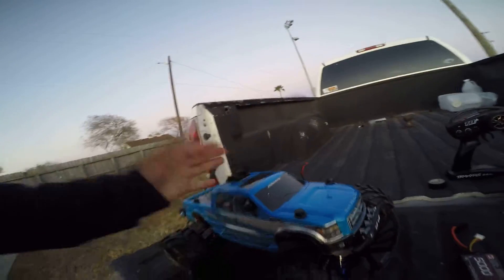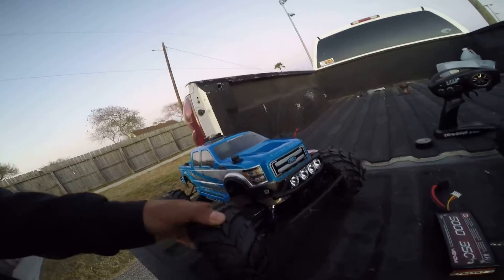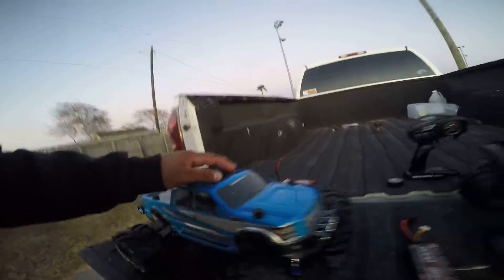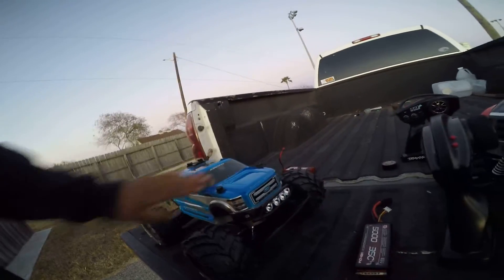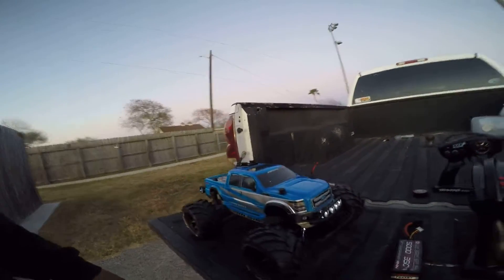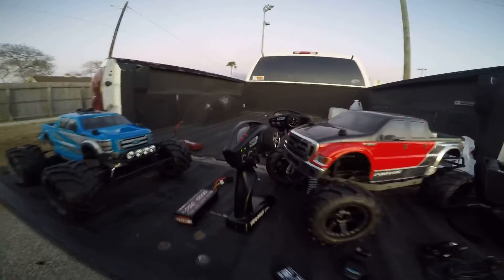I did a little speed run, and everything's stock in it, except the parts like the shocks and the ARMs — those are all upgraded. But electronics, everything's stock. Hopefully I'll be doing another video on this behemoth, and let's see what happens.